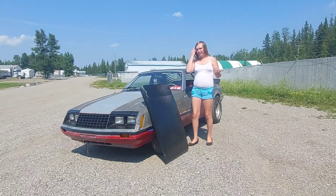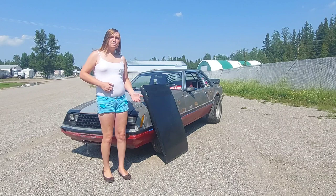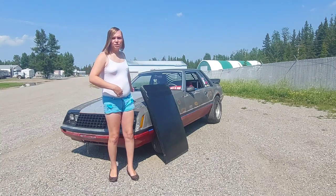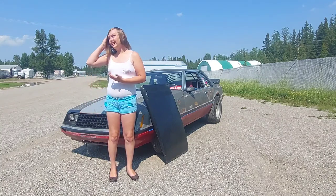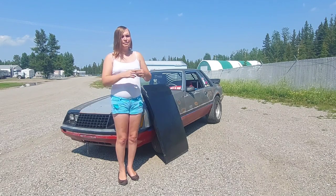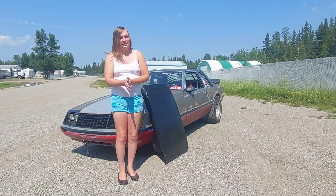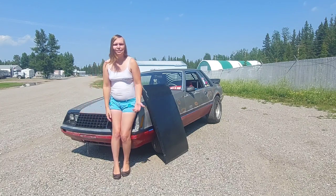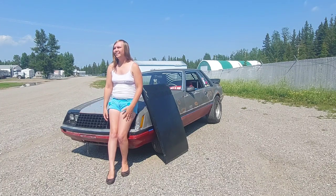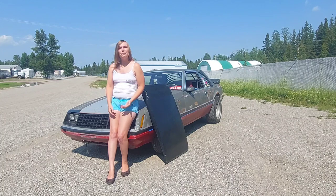There was a comment I wanted to address — they said I used JB weld and that it wasn't safe. I didn't use any JB weld. When I got this car, the hood scoop was not mounted because it was missing a couple of studs. I added those studs in, and to keep it from moving around I used two-part epoxy with the stud. I did not drill holes in my hood or anything like that — fiberglass on metal just doesn't work as well.